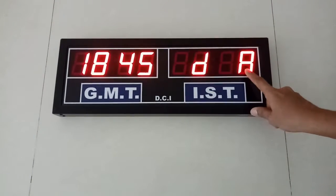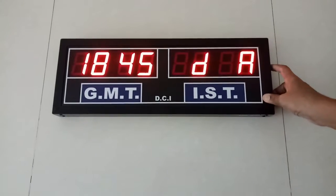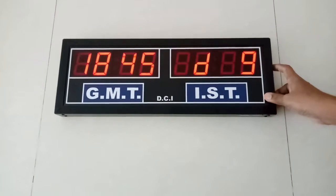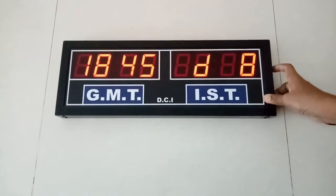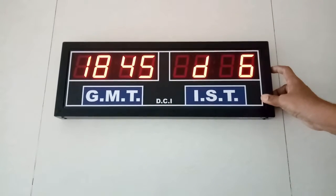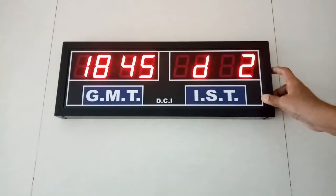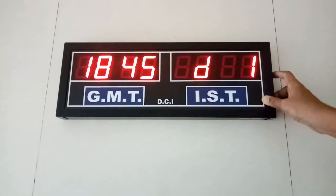This is the D dimmer automatic mode. In automatic mode the time will be dim from 10 pm to 7 am. If it is kept at 9, it will be dim for all 24 hours. There are grades of dimmer from 1 to 9. Keeping it at 1 will give full brightness for all 24 hours.